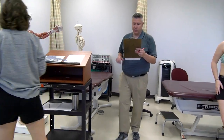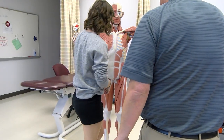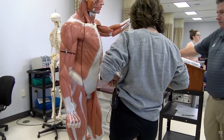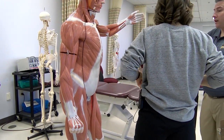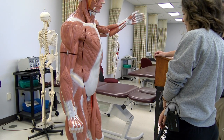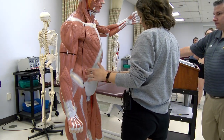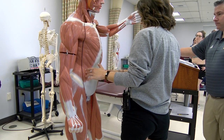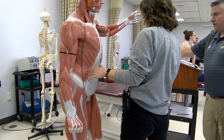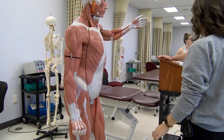Back to the muscle model — show me trunk flexors. Trunk flexors would be your external oblique, your internal oblique, and your rectus abdominus. Your transverse abdominus stabilizes. External oblique, internal oblique, rectus abdominus, transverse abdominus — oh, iliopsoas does that too.